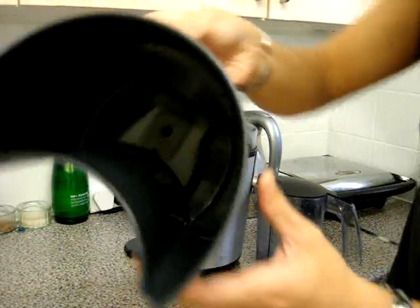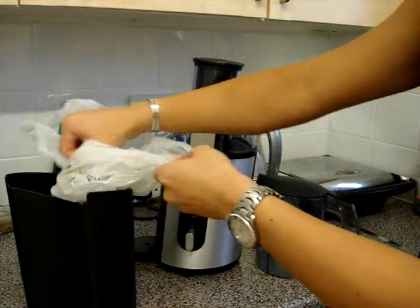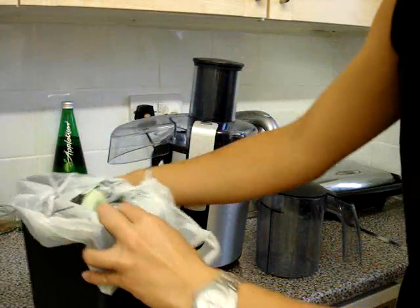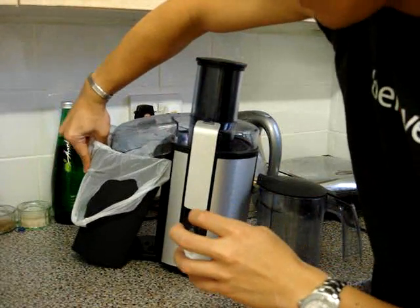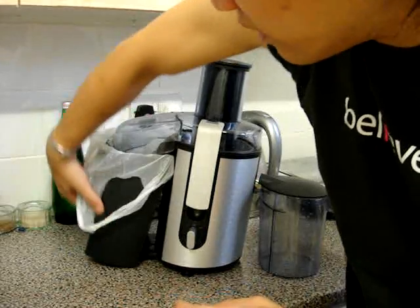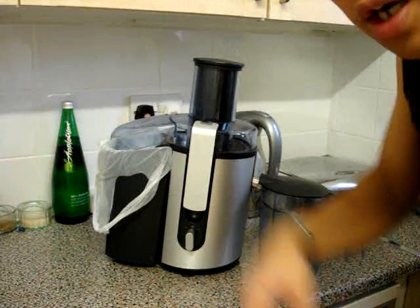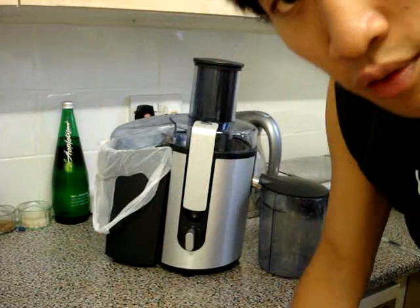The bin just comes out like this — it's huge, a two-liter bin — and I would recommend that you bag it with one or two shopping bags. Just a little shopping bag and then you put it back in the juicer. When the pulp goes in there you can just lift the bag out and throw it away.